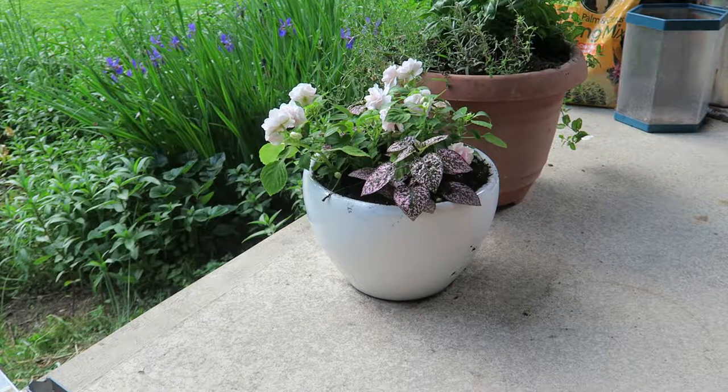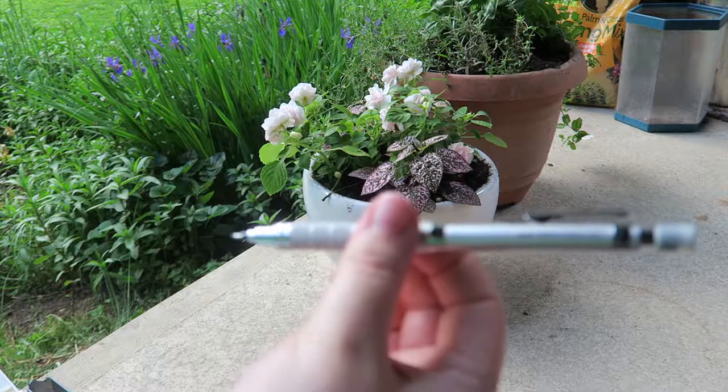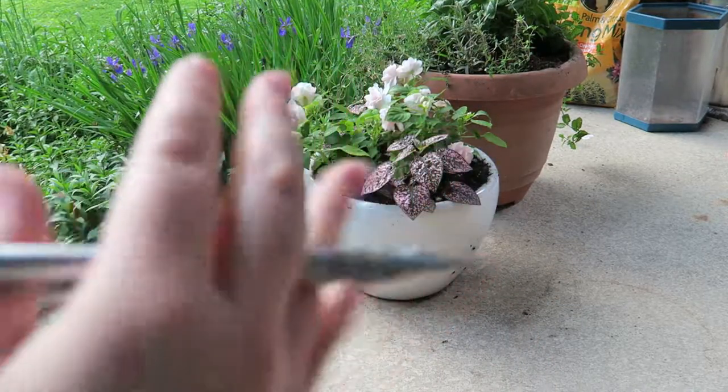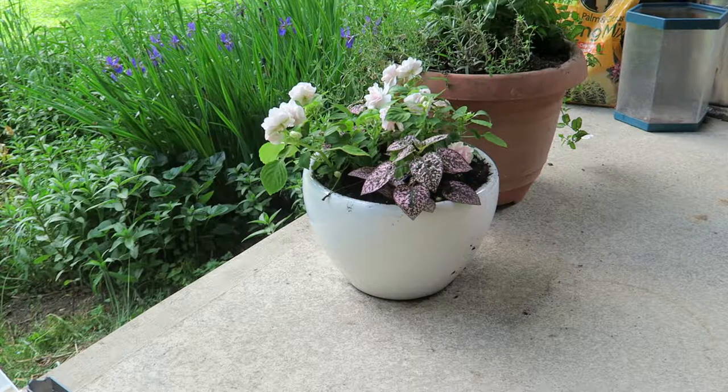Now I'm actually going to grab my new favorite pencil, which is this mechanical pencil — I'll have that link down below. It'll also be in my sketching video coming up. It's just a regular HB pencil, nothing special. I just really like it. The lead is nothing special; the pencil itself is pretty good.